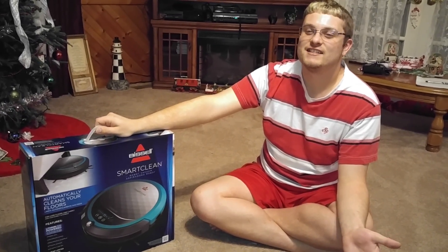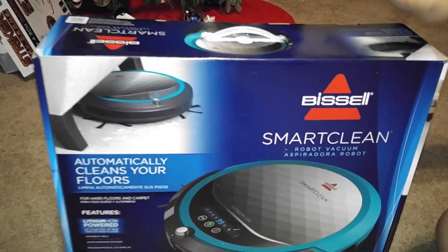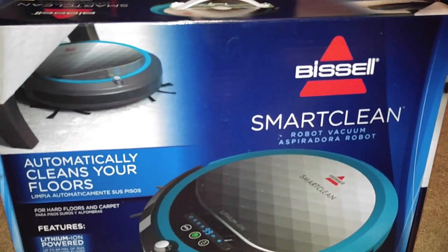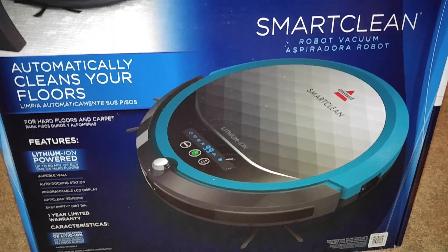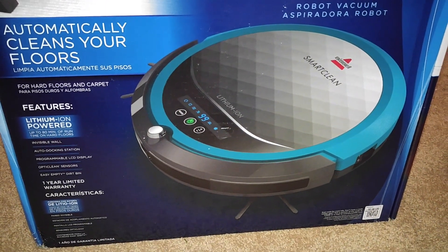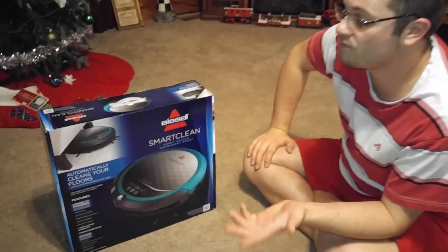Hey everyone, it's me, Code1996, and today I'm here with the Bissell SmartClean Robot Vacuum. This is Bissell's newest robot vacuum — I'm not sure if they've had one previously. I haven't had a robot vacuum since 2002 when the first Roomba came out.